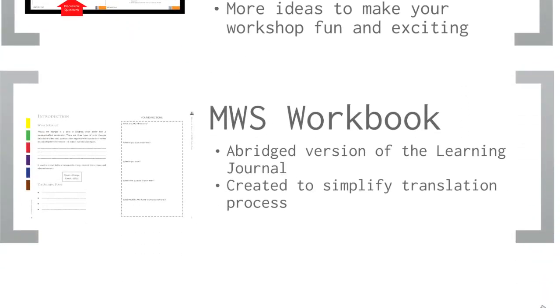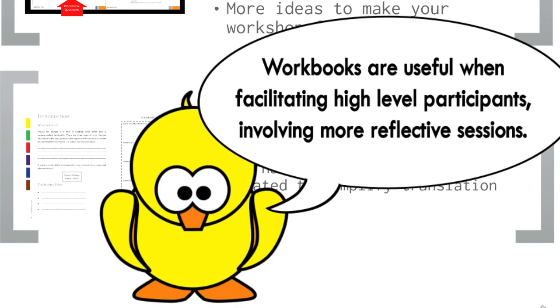Here is the MWS Workbook, which is an abridged version of the Learning Journal. We have provided you the choice to use an abridged version of the Learning Journal. As you can see here, it's more compact, paying special attention to the particularly important parts of the content, and leaving lots of spaces for the trainers to help fill up the blanks. Ultimately, this is very useful for trainers who are facilitating high-level participants that want more reflective sessions, or a watered-down content version for the trainers to improvise.